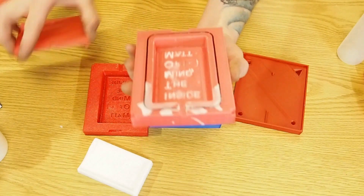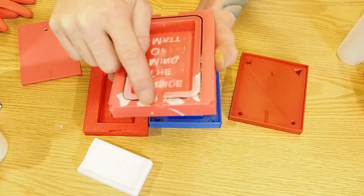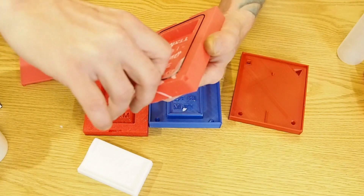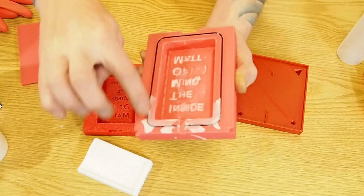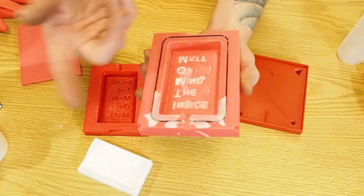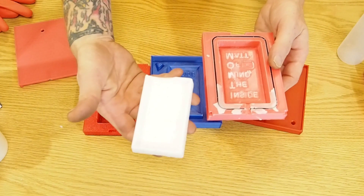When I originally modeled it I had actually channeled this out to a two-millimeter diameter in order to be able to slide some flexible filament in there to act like a gasket. This is actually some TPU from Tesla that I have, and it worked.